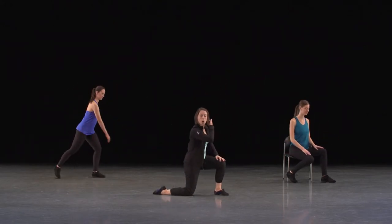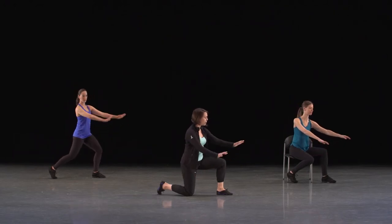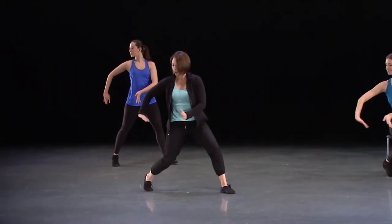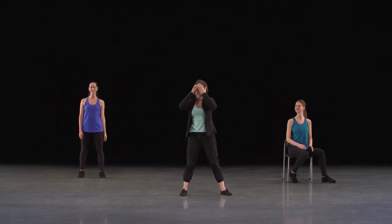Let's try that one more time, starting in your own pose, looking down into the river. One, two, three, four, and five, six, seven, eight — change front, change back, and shift and shift and throw. Excellent! Let's continue on from there.